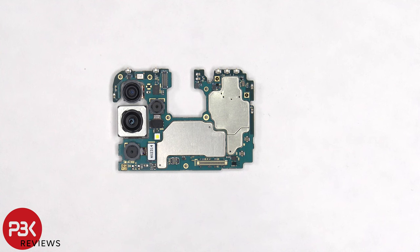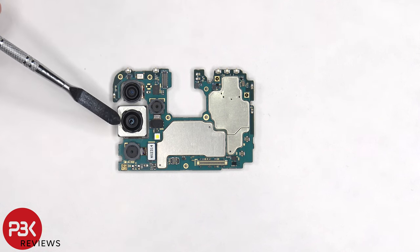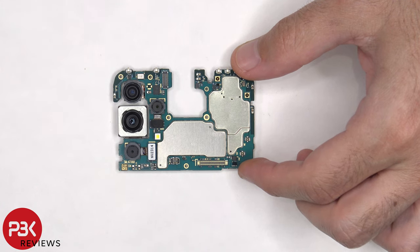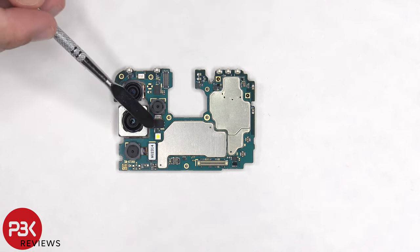Taking a better look at the main board, there's a 12 megapixel ultra-wide, a 108 megapixel main, a 5 megapixel depth, and a 5 megapixel macro lens. The main camera is the only one with OIS or optical image stabilization. The camera connectors can be disconnected by just popping them off. There's a secondary microphone on top, and the LED flash is located here.